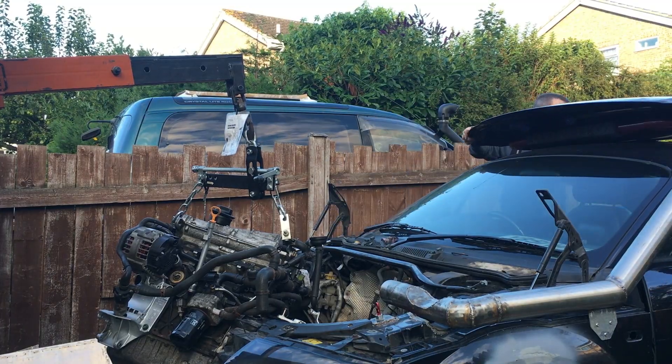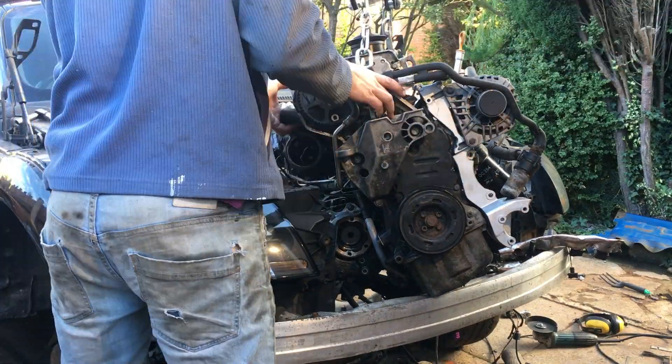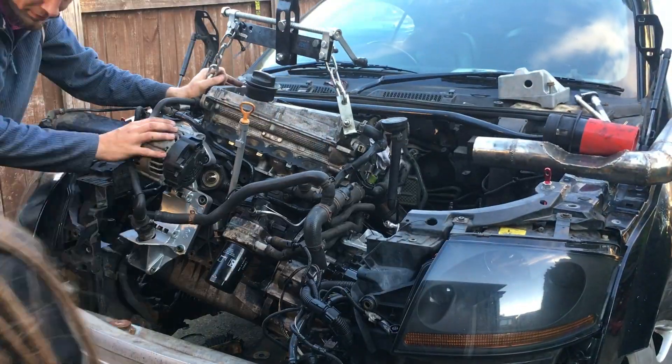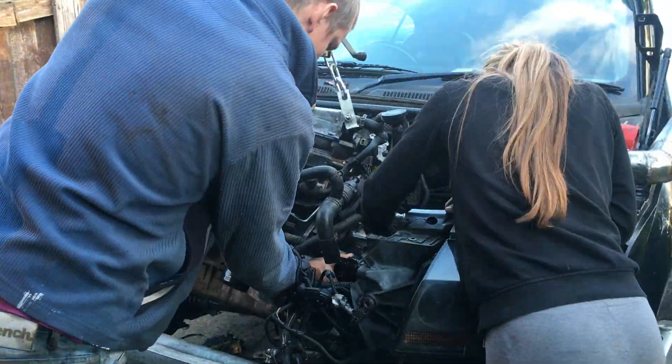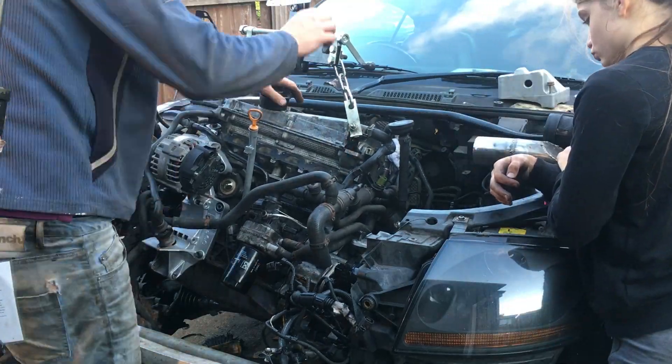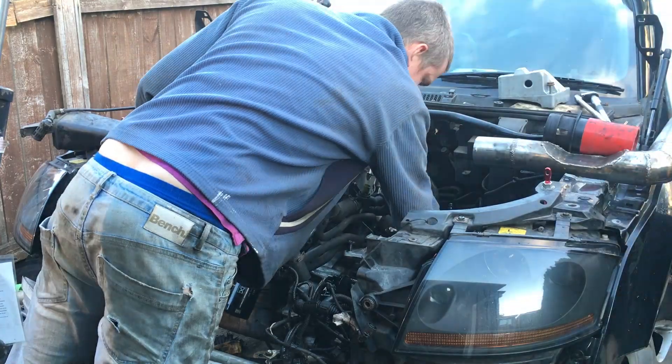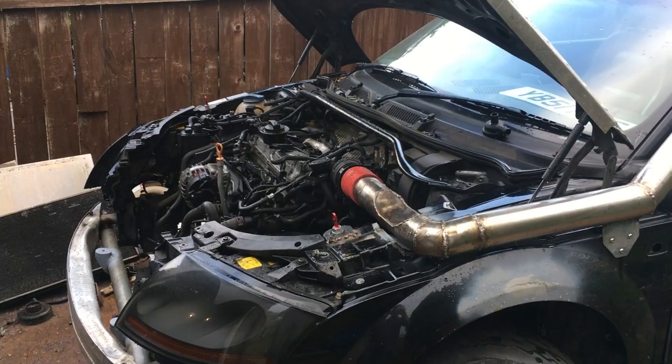From here it was really just a process of: lower it a bit, shout at it a bit, lower it some more, shove it, shout at it again - and it gradually made its way into the engine bay. We'll just cut to a shot of it sitting in position.